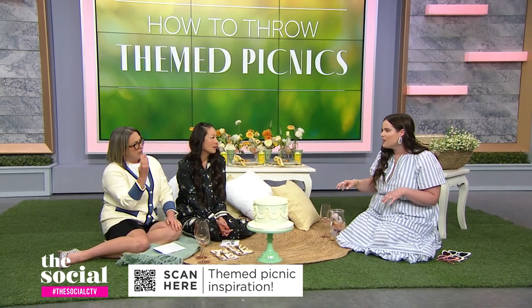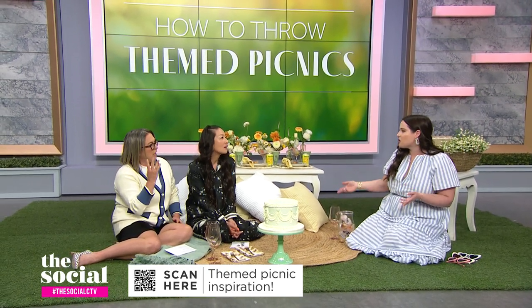There are no rules that apply to picnics, which is great to know. However, we have essentials we need to cover: somewhere for everyone to sit, something for them to sip on, something to snack on, and you definitely want to set the mood with whatever theme or aesthetic you've chosen.